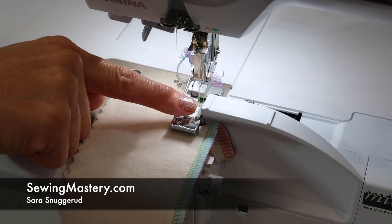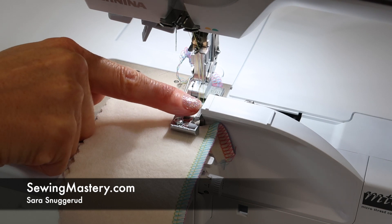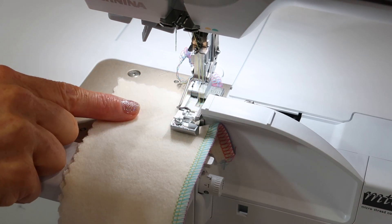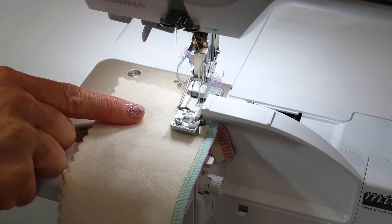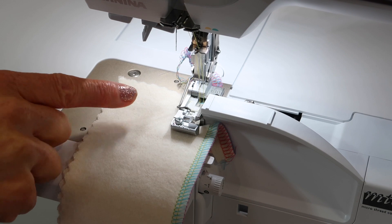I want to show you how you can disengage the cutting blade on the Bernina L850 Serger. Then I'm going to tell you why you probably don't want to do this at any given time and why.